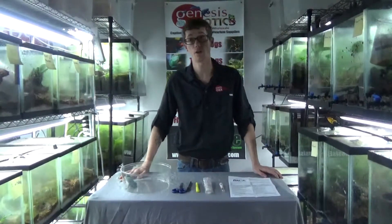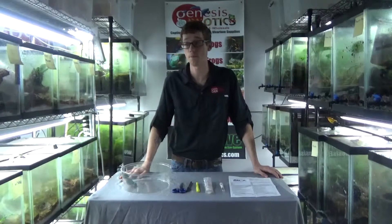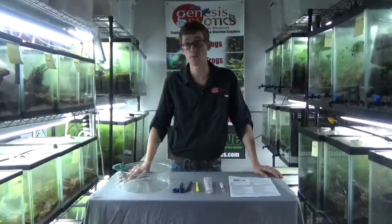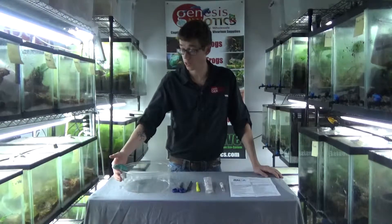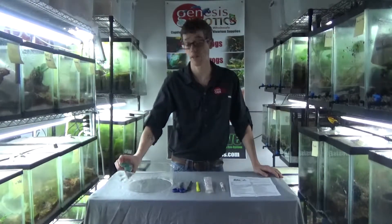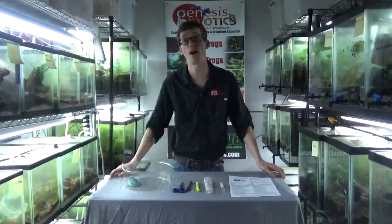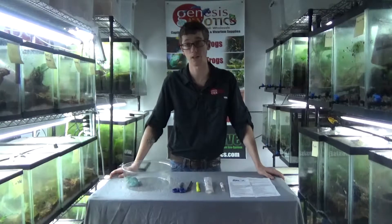If you are unfamiliar with the chytrid fungus, it is a fungus that is wiping out amphibians all over the world. Not only is it spreading rapidly to many different biotypes where amphibians reside, it is also spreading to our other amphibian counterparts such as salamanders, and we have been unable to find an answer for it in our wild populations.